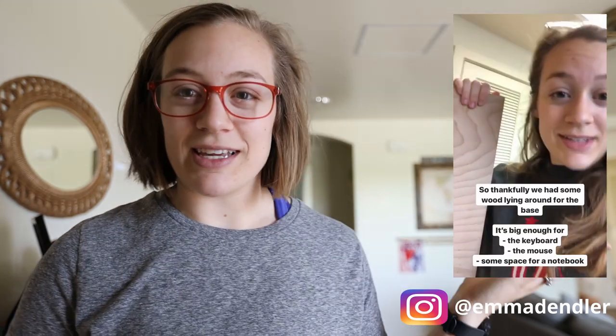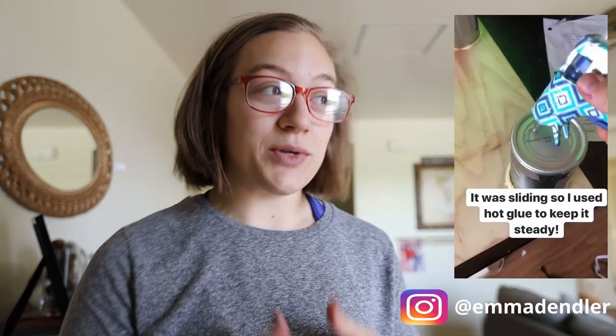Hey everyone, it's Emma, and today we're going to be building Mochi a cat tree. So if you follow me on Instagram, you'll see that I made myself a standing desk a few months ago, and upon doing that, I realized I was going to make Mochi a cat tree.